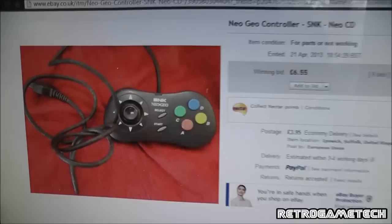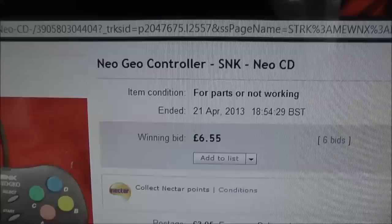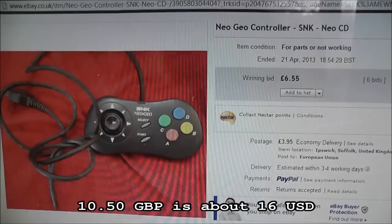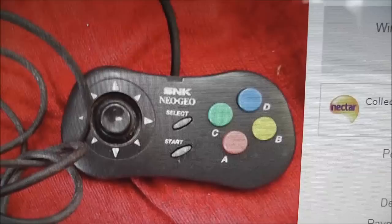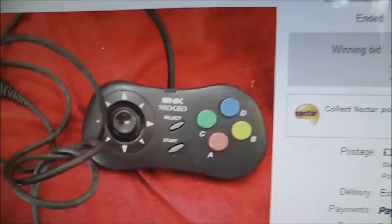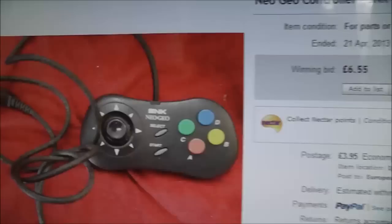Back with another Fixing Faulty eBay Junk video, and this time I've got myself an SNK Neo Geo CD controller. I won this for £6.55 and the postage was basically £4, but four parts are not working. You might be thinking, what — you paid £10.50 for a broken controller? But these tend to sell for quite a lot of money second hand, around £30 to £35, and brand new boxed you're basically going to spend at least £40 to £55 including shipping. So to get one for £10.50 even though it's faulty is quite a good deal.